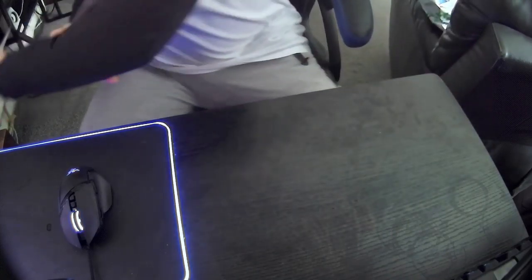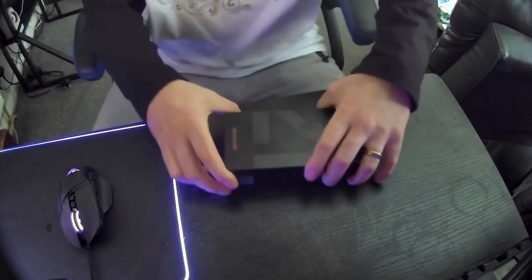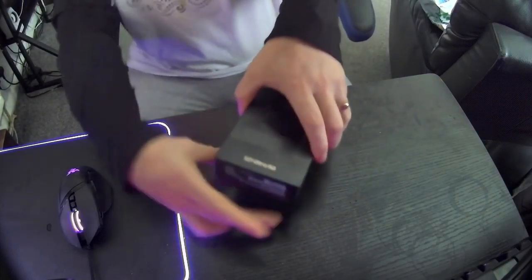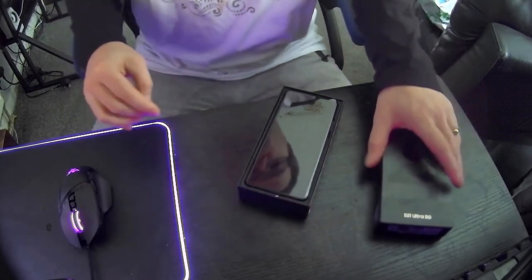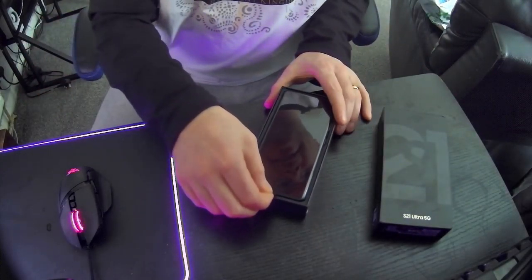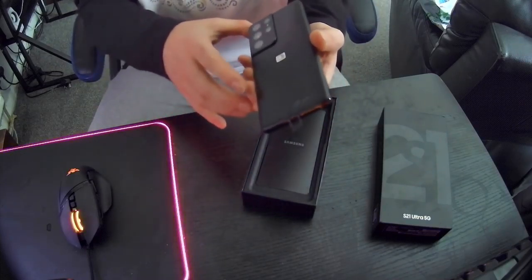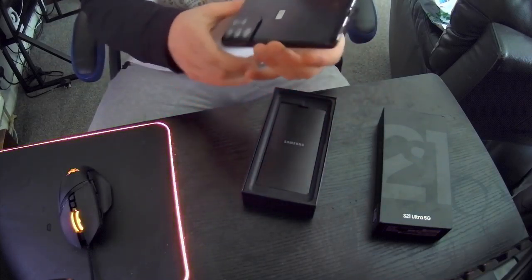All right, put that to one side. Let's get the lid off. Here we go — the S21 Ultra in black.